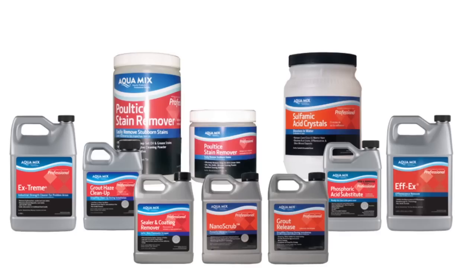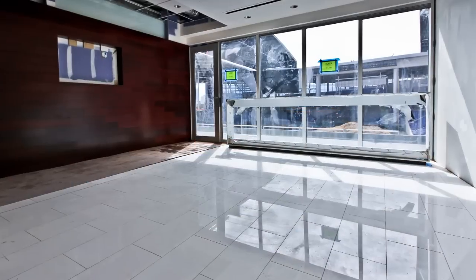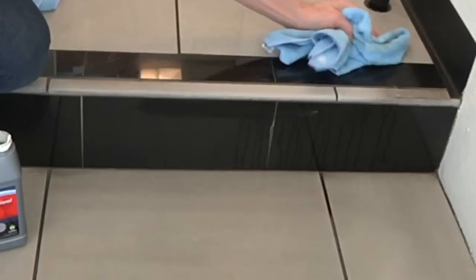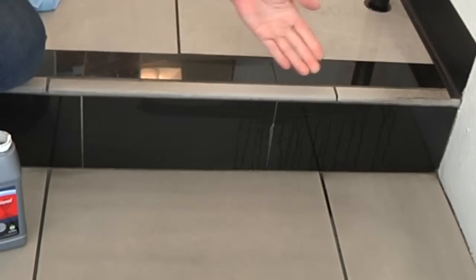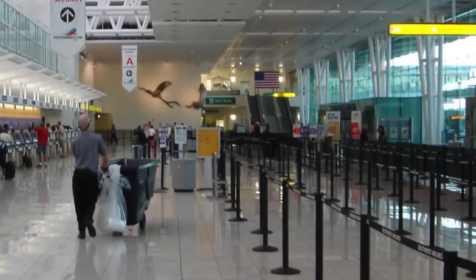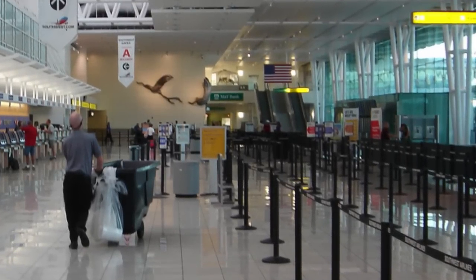Aquamix provides a full line of problem-solving products that are designed to safely and efficiently resolve installation issues as well as correct existing problem areas. At Aquamix, we supply the products and the experience needed to help you overcome your challenges. Aquamix, professional solutions for professional results.